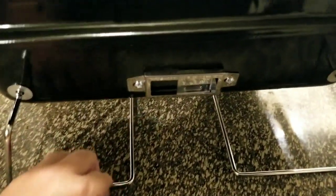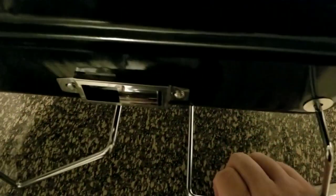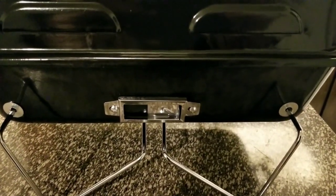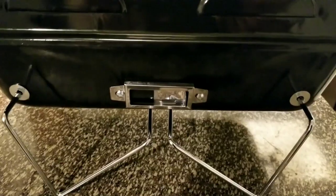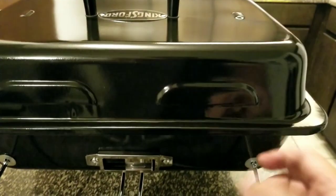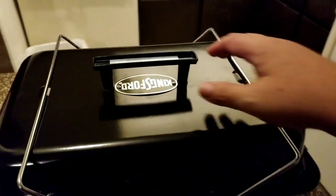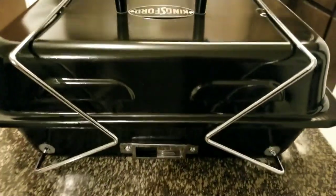I'm gonna fold the legs in now — tilt that way, get the other part, lift that up with one hand. There you go, so now it's like that — pretty cool, huh? These legs fold over and come over here on top of the lid to keep it in place, locked in. There it is, locked in and ready to travel.